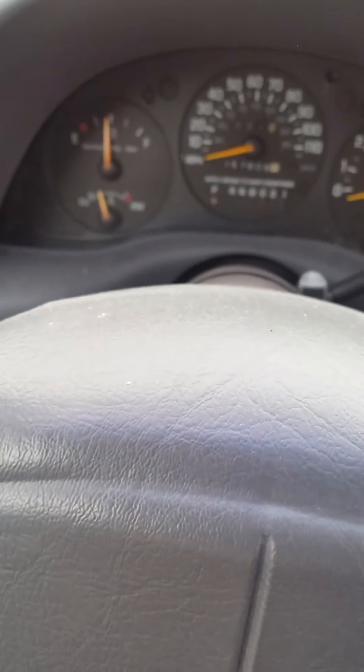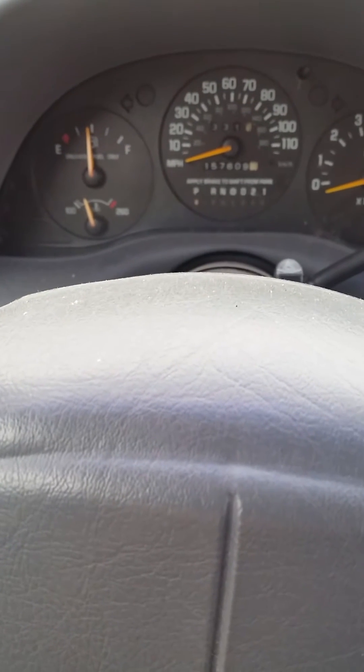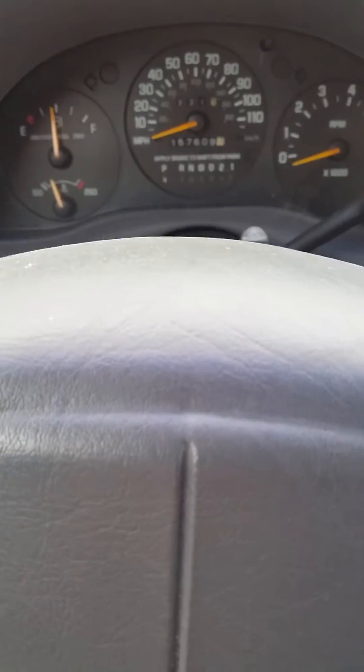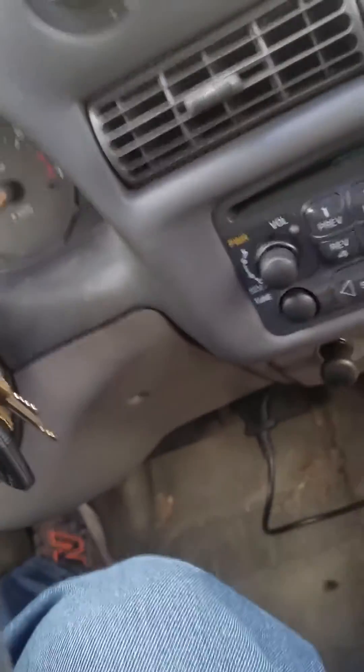I'm going to do a demonstration video on how to check a battery, starter, and alternator using a scan tool. This is one hooked into the OBD2 port. 98 Chevy Lumina.